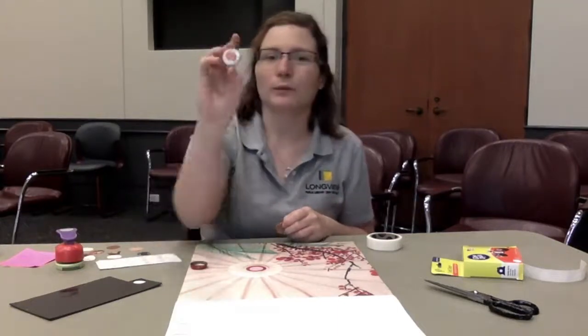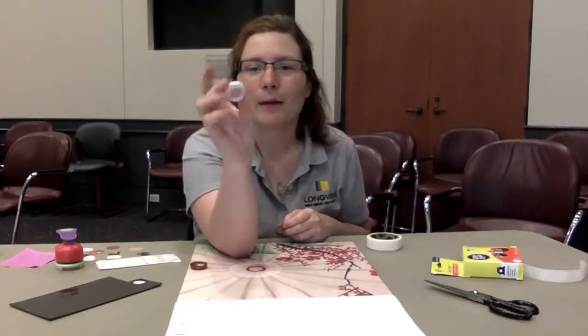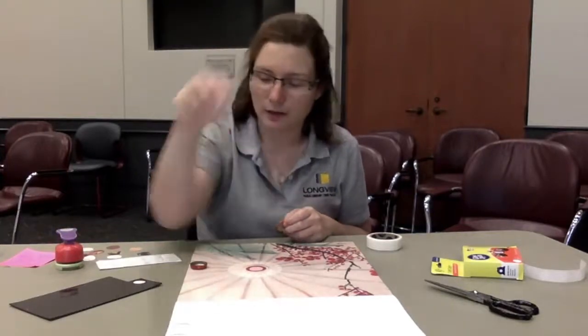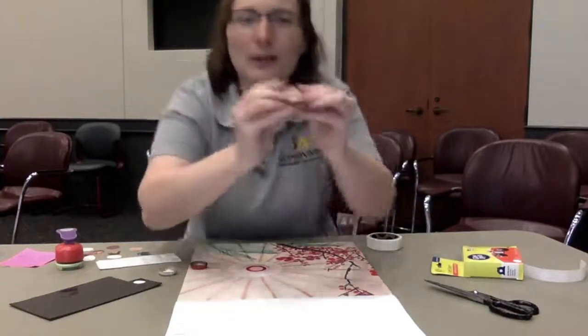All you need is some regular beer bottle caps or old soda glass bottle caps and you can make something cool like this.